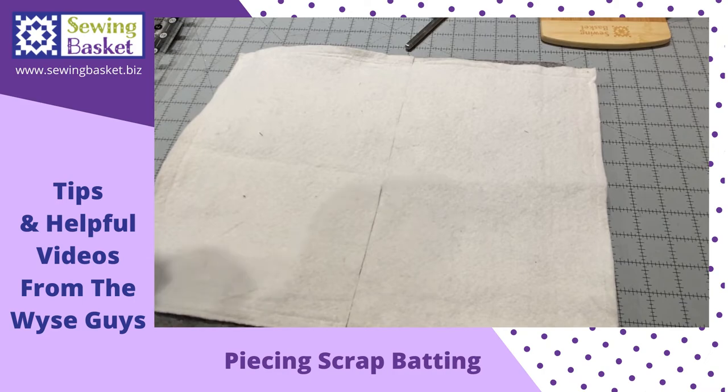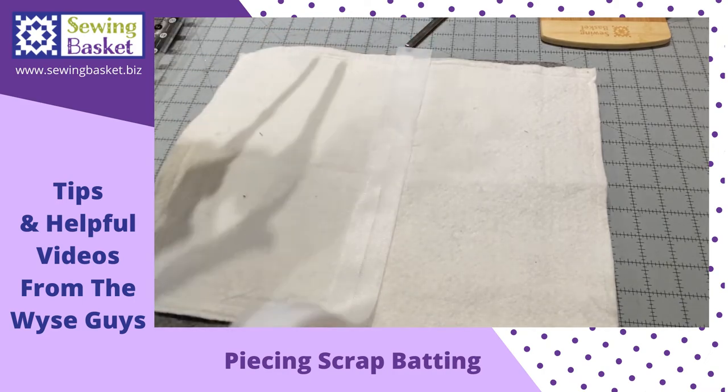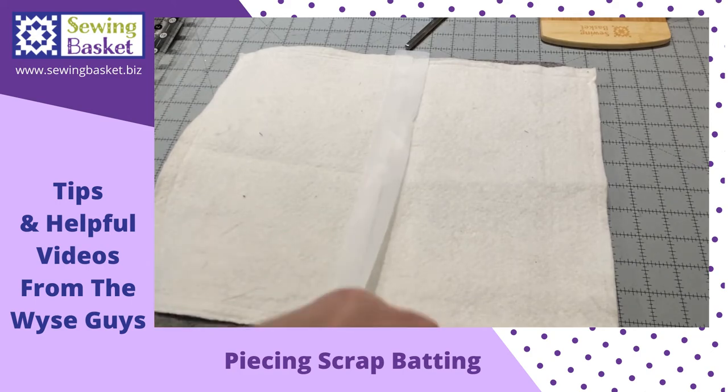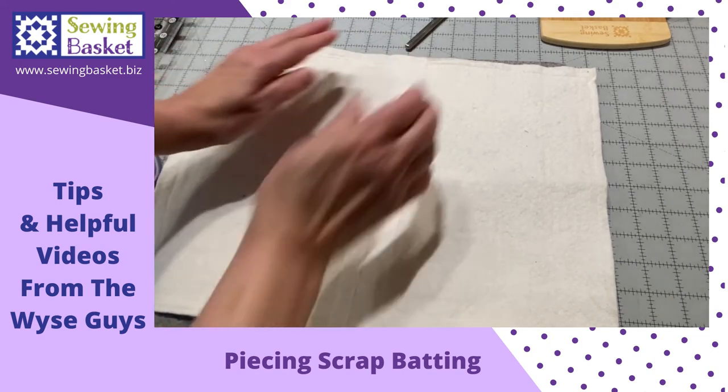Take a piece of batting tape, cut it to length, and lay it right over the seam.